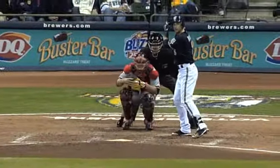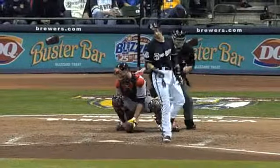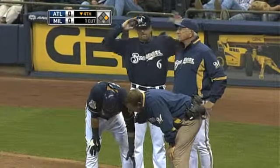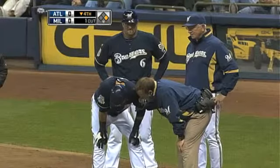That's the last thing you want to see — Ryan Braun get hit by a pitch on the elbow, and on the back of the elbow. It is not his throwing arm, but it's the important arm when he's hitting. It's that bottom hand that leads the bat to the strike zone.